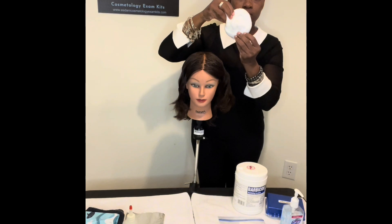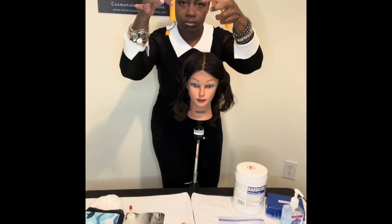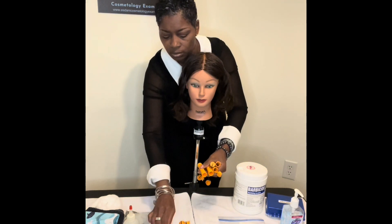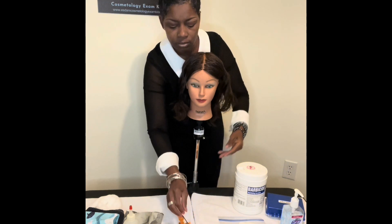And then once again you see the items here that I'm laying out — my simulated waving solution. The bottle is labeled and it will be filled with water. Here's my foils and my cotton coil for my chemical waving or permanent waving, whichever you prefer to refer to it as, and my rods. My rods are already unsnapped — you want to make sure you unsnap them as you're preparing your bag number two before the exam. You only have 15 minutes for this setup, so make sure everything is ready to go, because it will not allow you time to unsnap your rods.